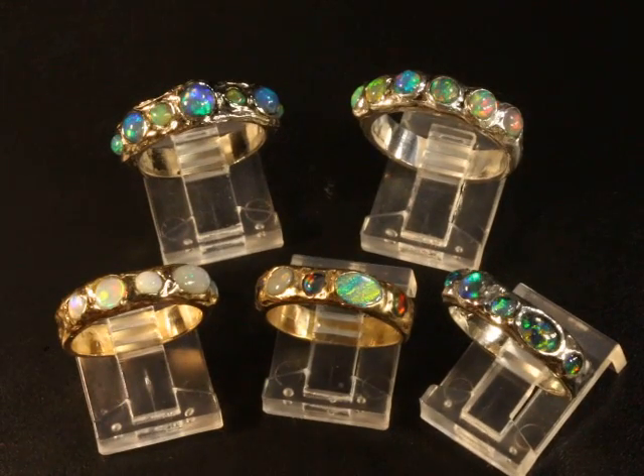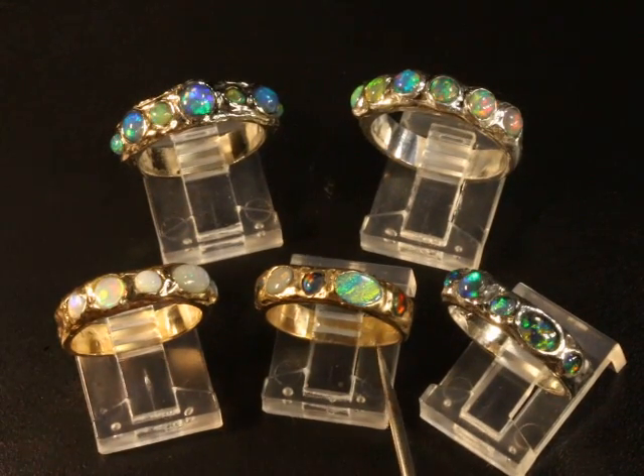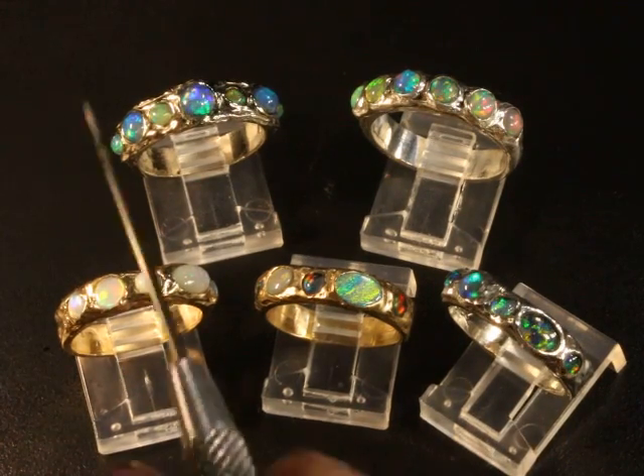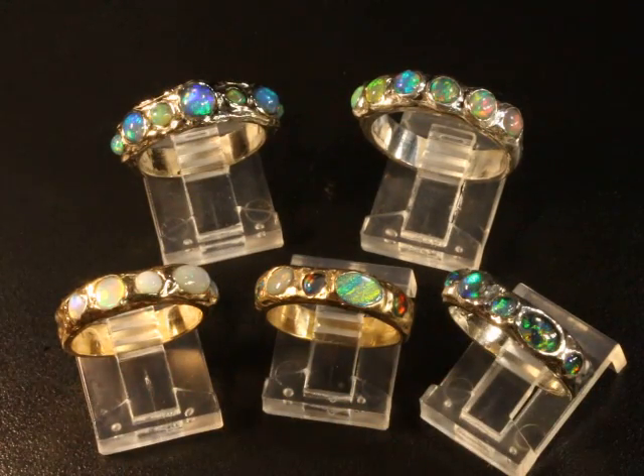This one is solid white Australian opal. This one is black Australian opal and opal triplets in between the black opals. This one is all natural Australian opal triplets, and these two are solid white Ethiopian opal.